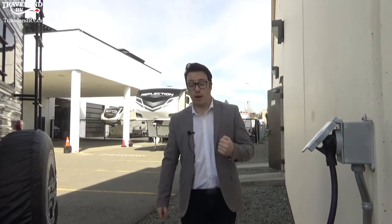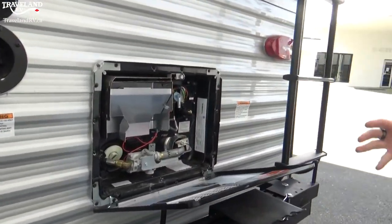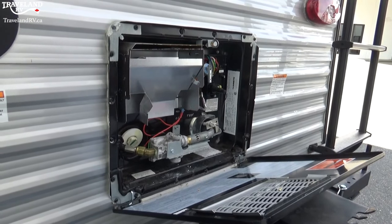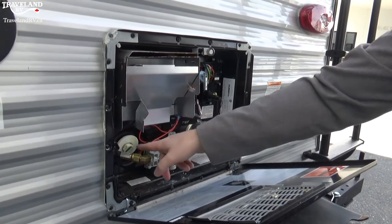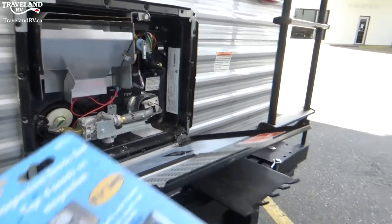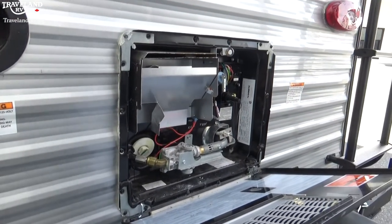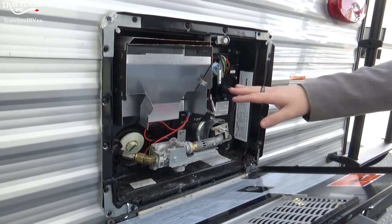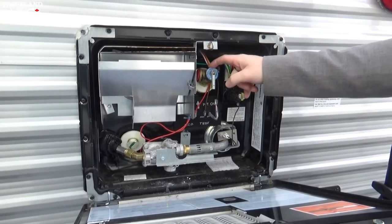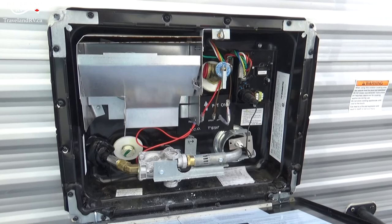Let's take a look at the hot water tank, also on the back in this layout. There are several different types — this one has drain plugs instead of an anode rod. You may have an anode rod, which does look like this. This particular hot water tank has both electric and propane start — I'll show you how to work that once we get inside. You'll also see a pressure release valve here; you may see some steam or hot water dripping from it as it releases pressure.